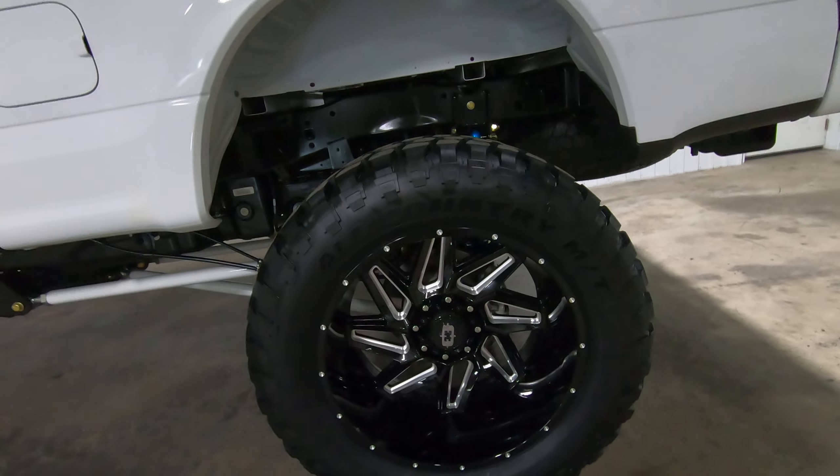There'll be a video link in the description, and a full listing with over 100 photos, pricing, financing, trade, and delivery information. Our website is southerndieseltruck.com and the link will be in the description below. If you have questions, reach out to us at the shop — phone number is in the description. We can also build these to spec: different color, different wheels, different height, or full hydraulic — just give us a call.